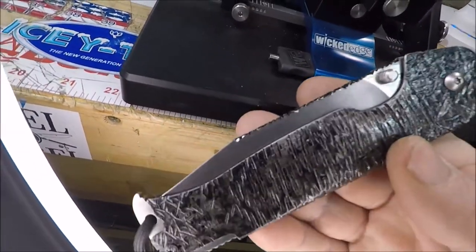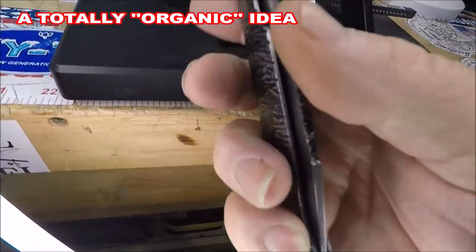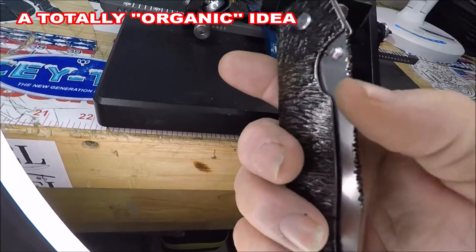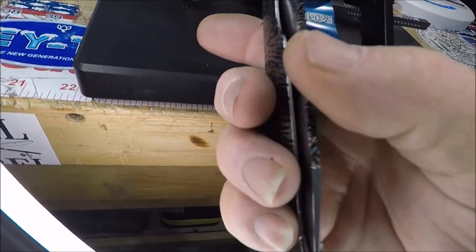It's kind of unique — it's my own thing, I kind of came up with it. You don't have to have dainty fingers when it comes to the jimping up here on the top of the blade.